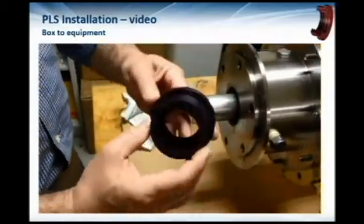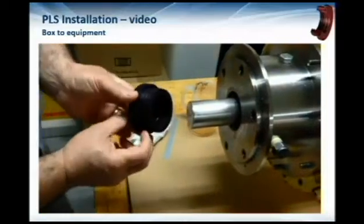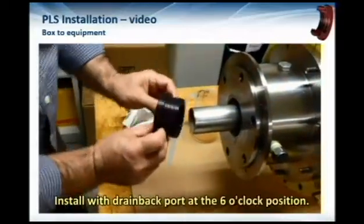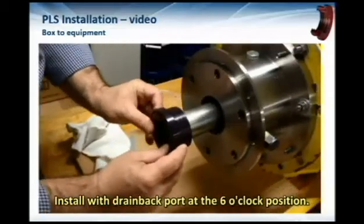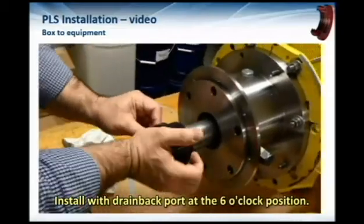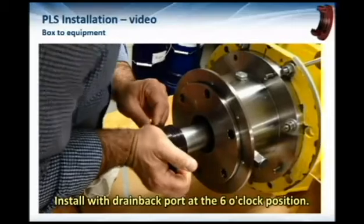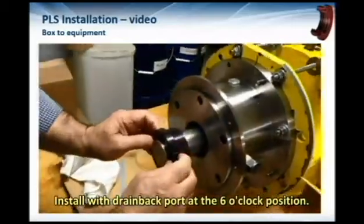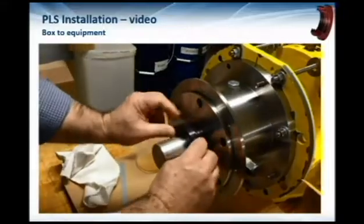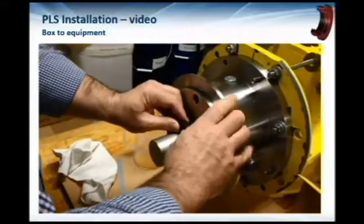You'll see that he's positioning the seal with the drain back port at the six o'clock position — this is very important. If this isn't done, the seal won't function because oil would have to be forced out through the labyrinth itself. So it's really important that you put that drain back port at the six o'clock position.